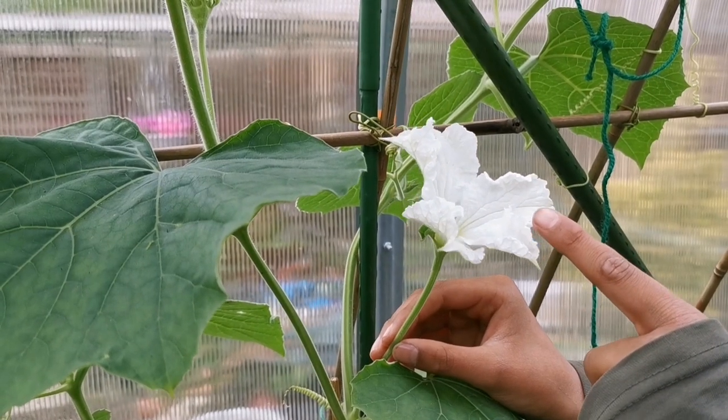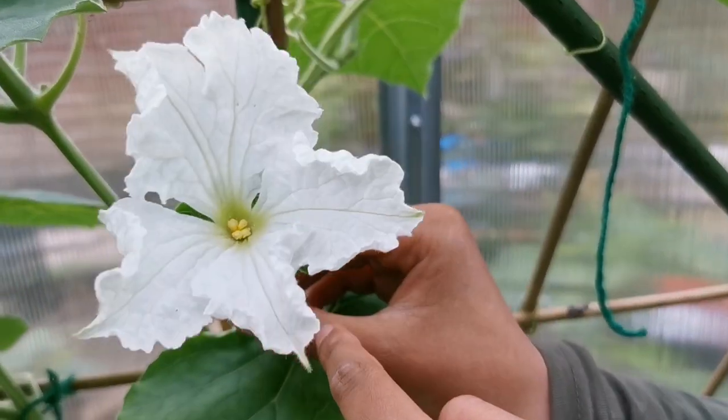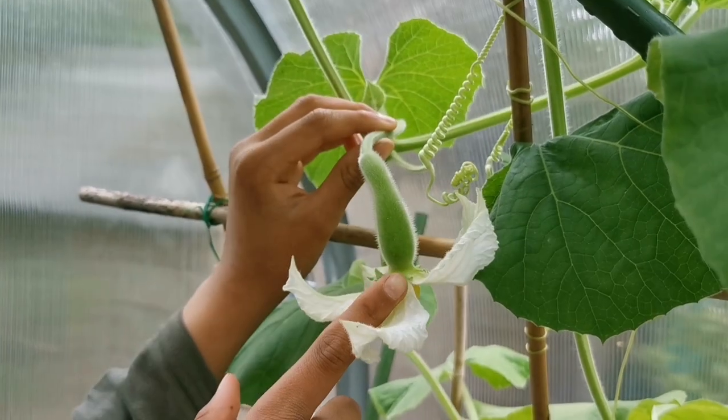This is what a male flower looks like on a gourd plant — it's just a flower without any fruit. This is what a female flower looks like — it has a flower and it has a fruit on it.